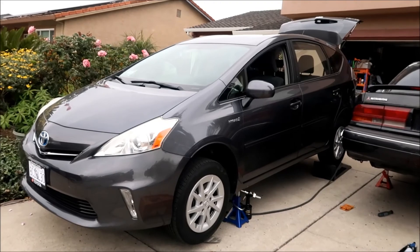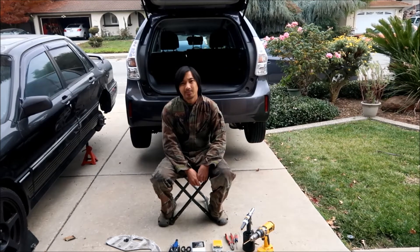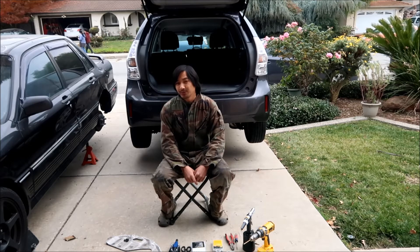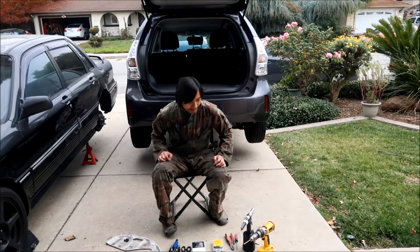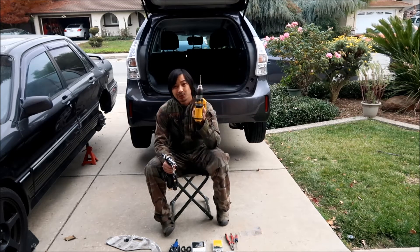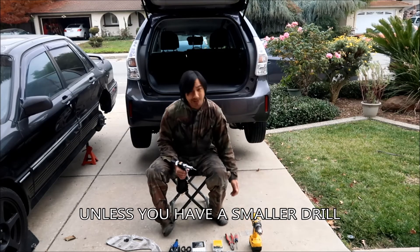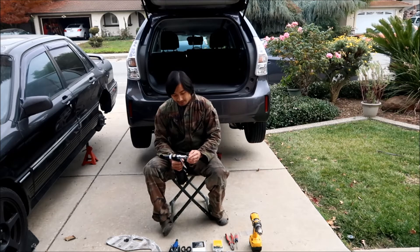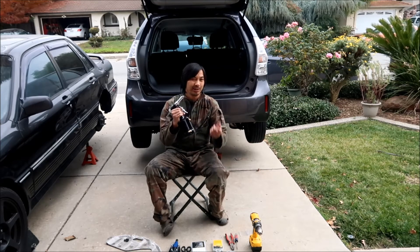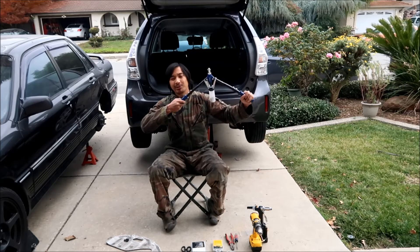Some closing notes for the Prius V install: it's about as hard as the third-gen install. It took me roughly two hours including shooting video, so it should take you less than two hours if you know what you're doing. You definitely need enough ground clearance to use a drill under the car — that's the minimum. If you have a lift this would be super easy. I highly suggest getting a hydraulic riveter — it makes it much easier and there's much less chance of putting the rivet in crooked.